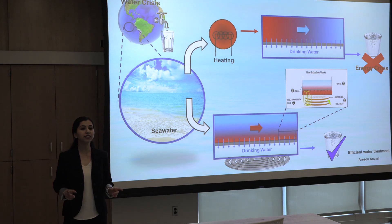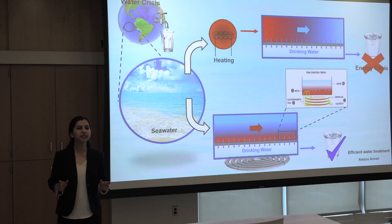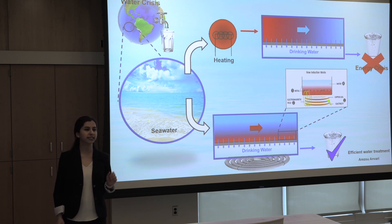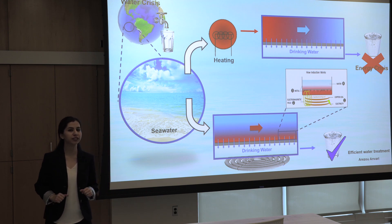Can you imagine one day without drinking any water? It's impossible, right? I think all of you have heard about water scarcity, which is listed as the largest global risk these days. It means we have a lack of enough fresh water resources.